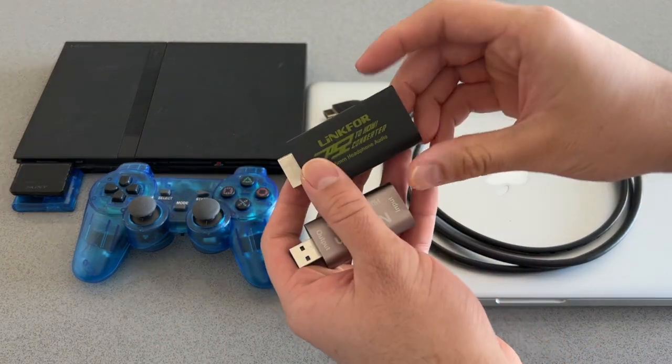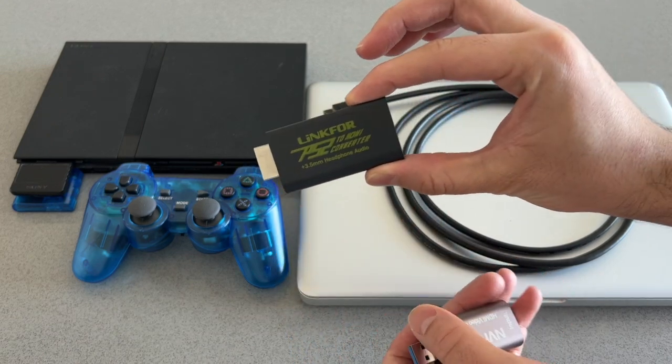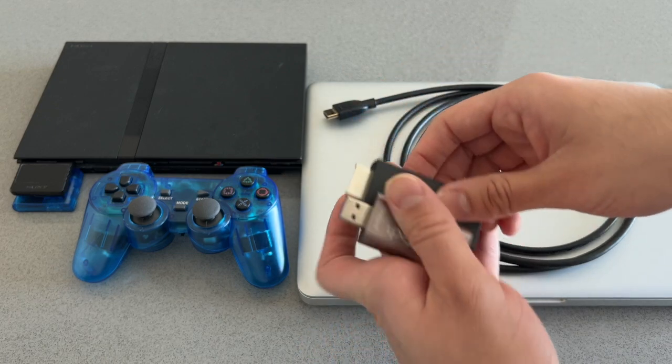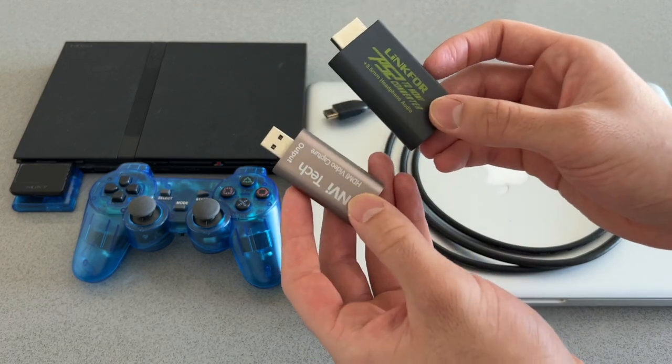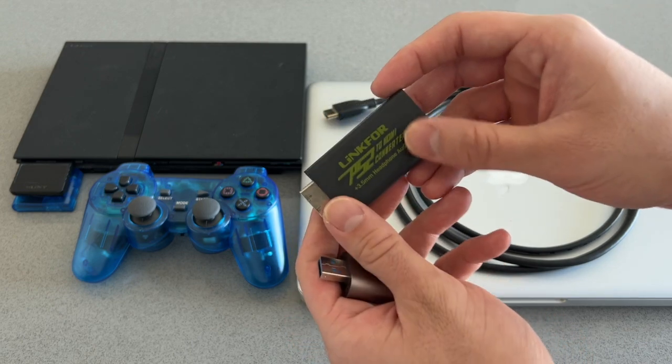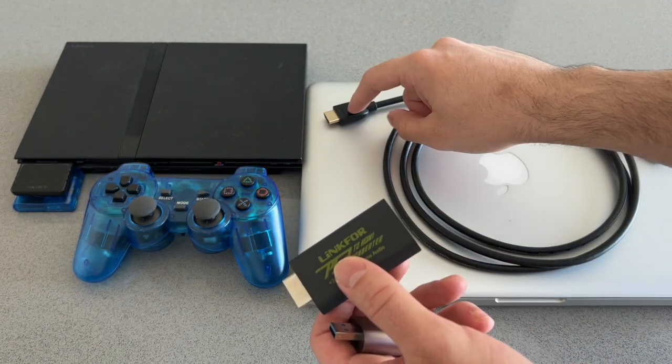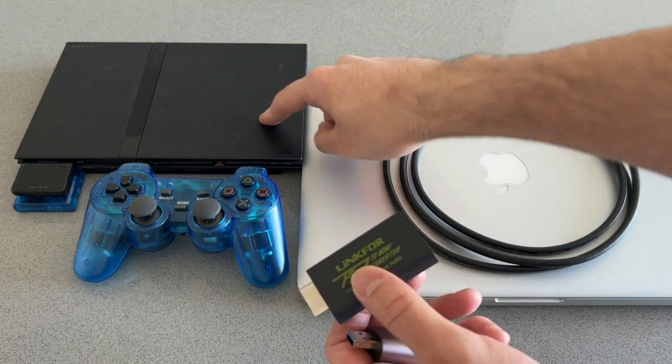In terms of adapters, you're going to need to get both of these. The first one is the PS2 to HDMI converter and the second one is an HDMI video capture card. I'll leave links to both of these products in my description.